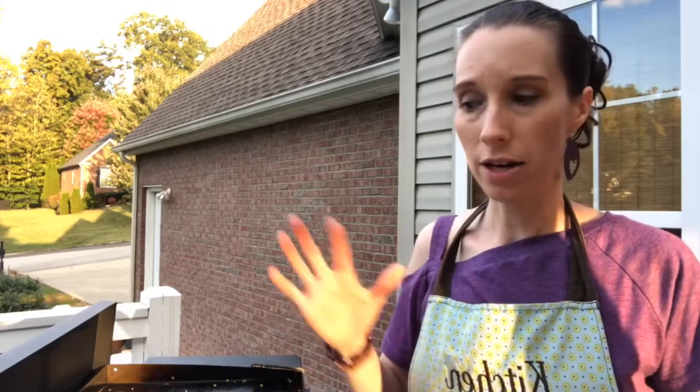I just made Blackstone fried rice and now I'm going to clean it and show you how easy it is. Usually I cook inside with pots and pans and all sorts of things to clean up, but out here I can just do it all on my griddle and then be finished.